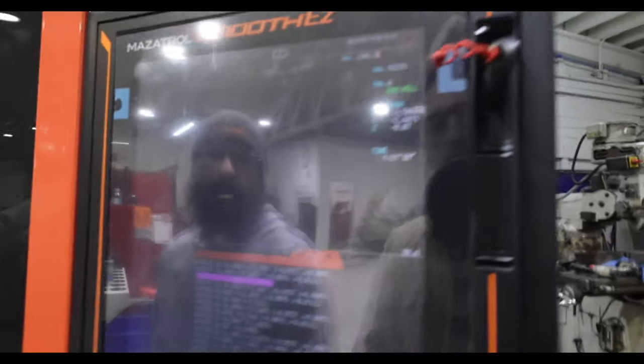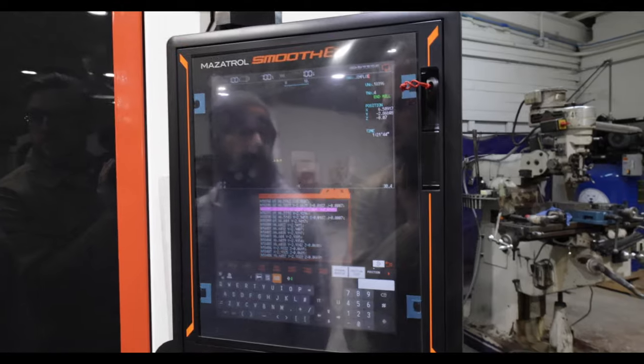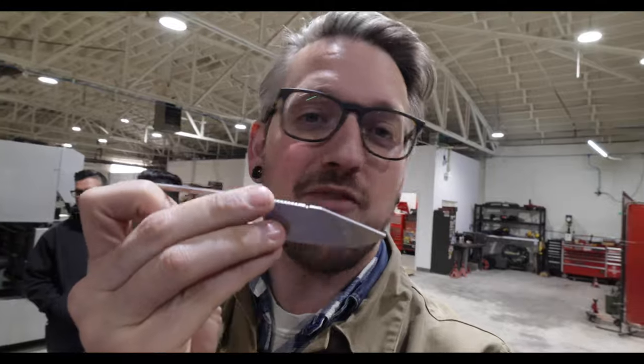He's got 20 of them in there and there's about an hour and a half left. They started at 11:15, so that's about three hours total just for the jimping on 20 knives. In case you don't know what jimping is, it's the ridges on the top of the spine that give you your grip. Three hours to cut those out — it's not fast. People always wonder why stuff costs so much — it's because time is money.